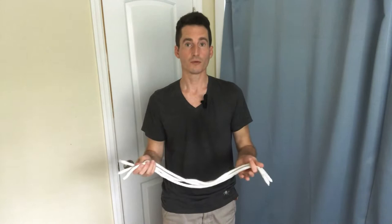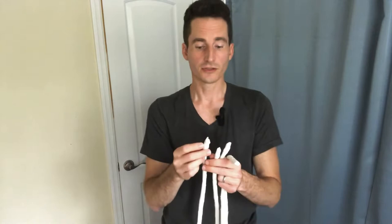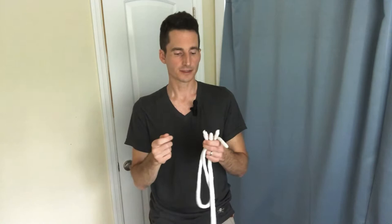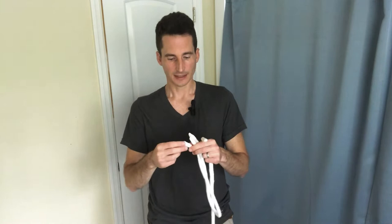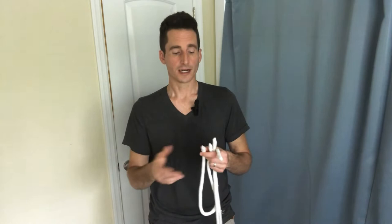A trick I learned from Daryl in one of his rope magic videos: dip the ends of the rope into regular Elmer's white glue and allow it to dry. This hardens and keeps your rope from fraying, making it last much longer — otherwise the ends fray fairly quickly. Some people use duct tape or candle wax instead of Elmer's glue, but I've found the glue is the best way to keep your rope lasting as long as possible.